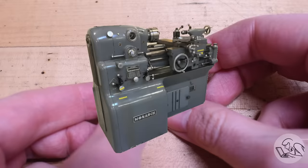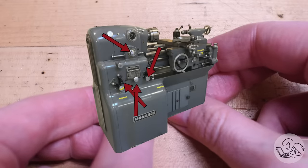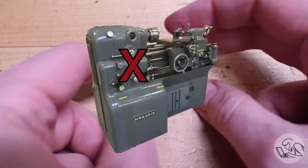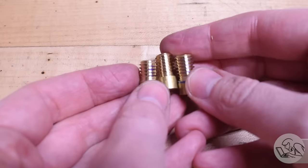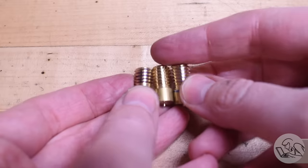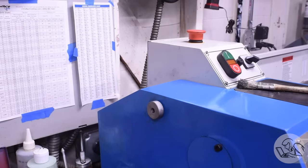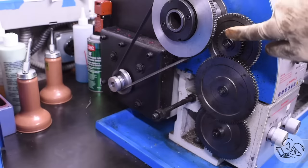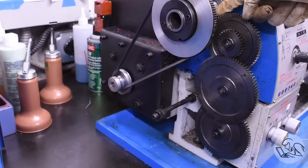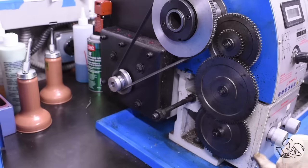Next step is to set up the lathe for cutting threads. If you have some kind of fancy machine then all you've got to do is look at the little chart, throw some levers, Bob's your uncle. If you're a hobbyist schmuck like me then you probably have to deal with change gears. Safety first — go ahead and hit that e-stop and/or unplug the machine. Getting in under the cover we can see the change gear banjo that goes from the spindle up top, and power is transmitted down through the gears into the transmission and ultimately to the lead screw, which sets the ratio of the two.